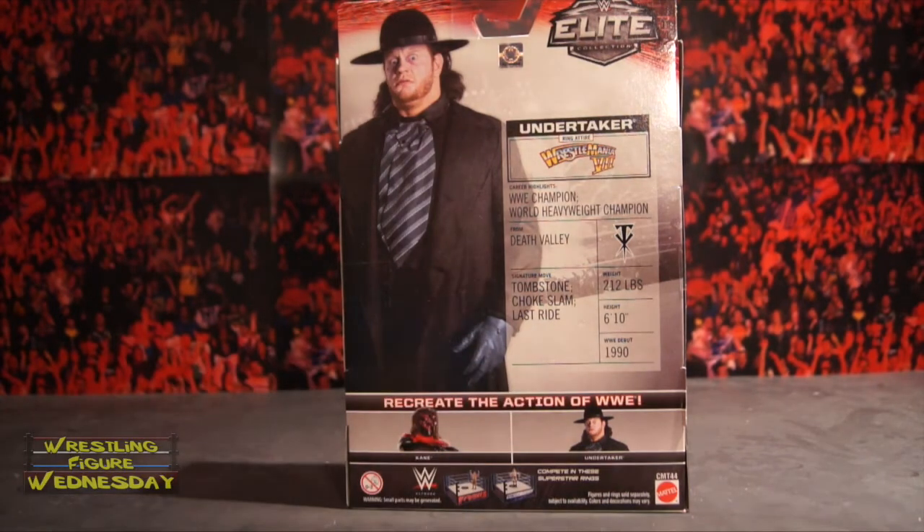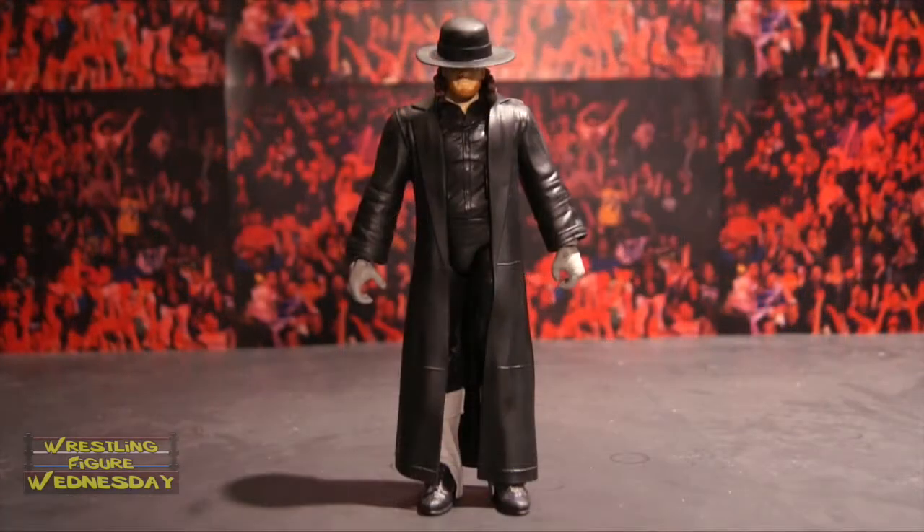Let's take a look at him fresh out of the packaging. Here we have the Mattel WWE WrestleMania Heritage Undertaker figure. Overall, I'd say it's a fantastic figure. One thing they did leave out is his tie, which a lot of people were complaining about. But one thing you could do is take the tie from the entrance greats Undertaker, if you have one — which is also one of my favorite Basic Undertaker figures — and put it on this one, and it will look even better, which I plan to do with mine.